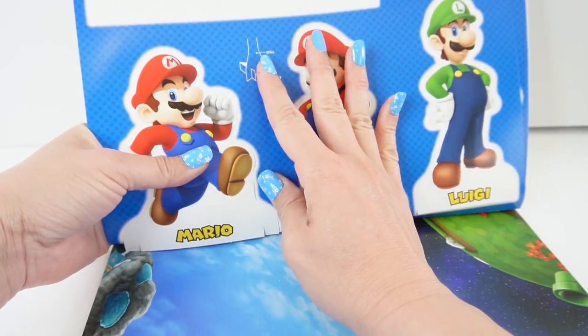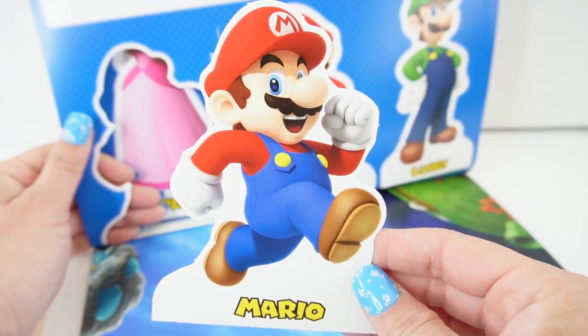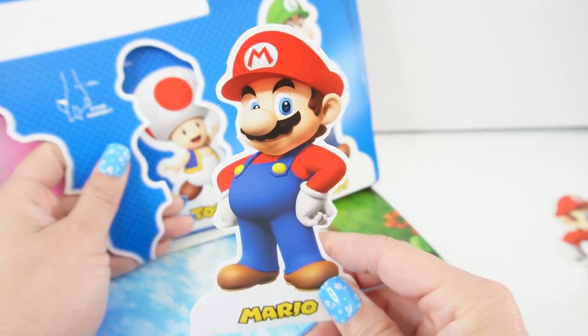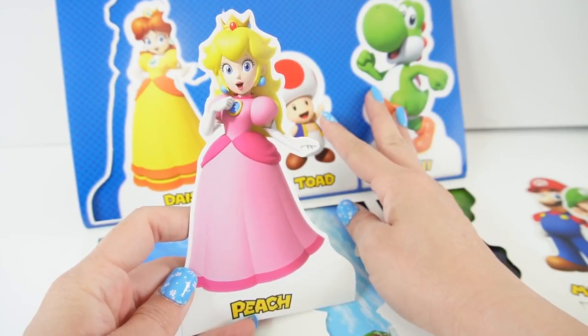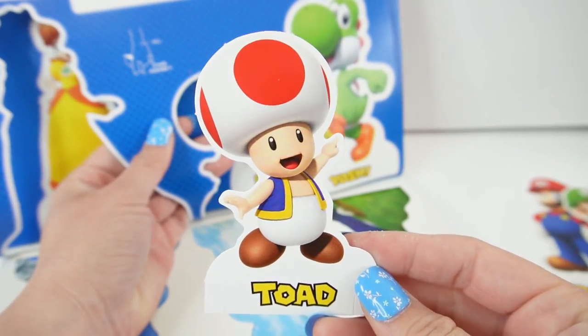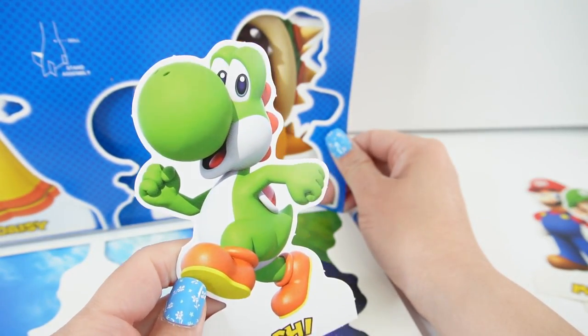Let's start with Mario. Here is Mario — he looks like he's running. Here is Mario again but this time he's standing. And here is Luigi. Next we have Princess Peach. And here's Toad.